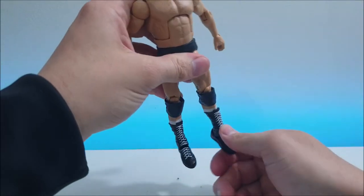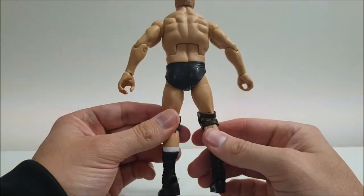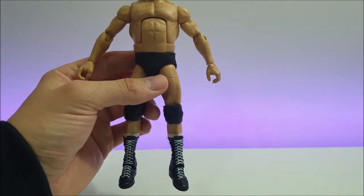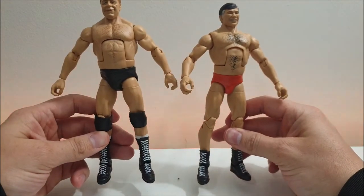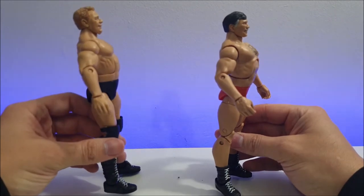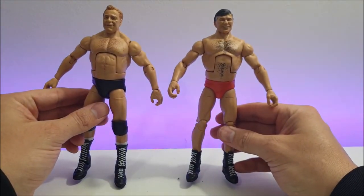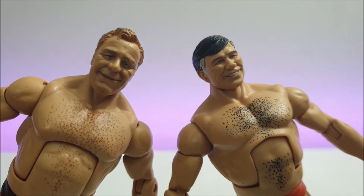Right away you can tell there's something different going on here — Pat Patterson is rocking knee pads, Gerald Brisco is not. Patterson has all-black knee pads and black tights, plus the same black boots with white laces — however his are actually shorter. Bringing Gerald Brisco back in for a side-by-side in wrestling attire: the big differences are the knee pads, different colored trunks, and boot length — Patterson has longer boots with white socks, Brisco has shorter boots. There they are in their wrestling attire.